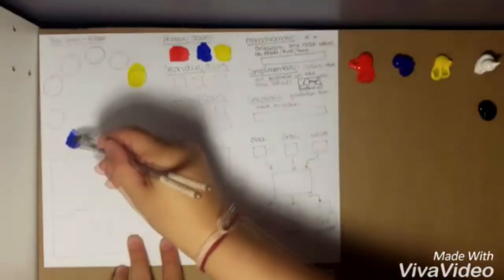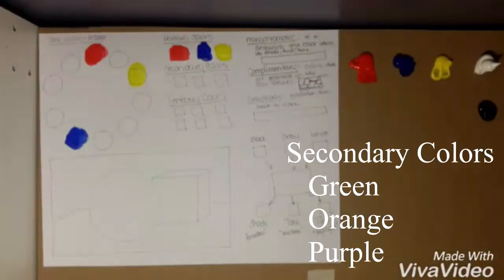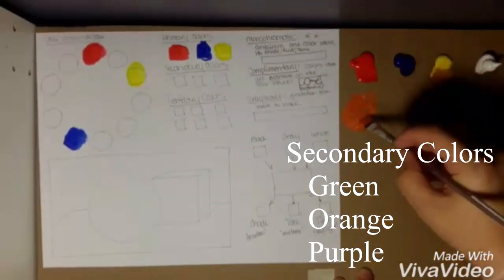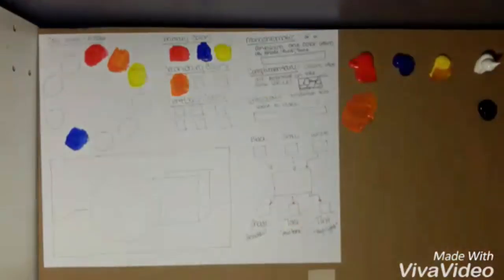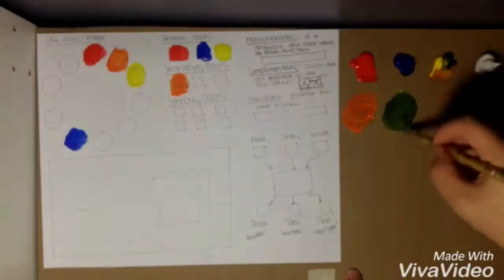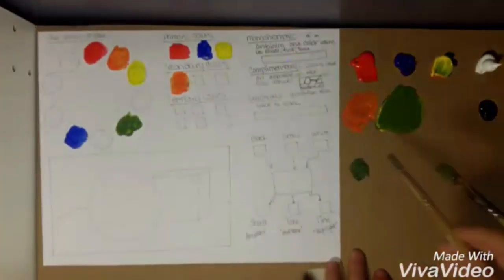Now you're going to mix your secondary colors, which are mixed from your primary colors. The secondary colors are green, orange, and purple. Put them into your secondary boxes as well as into the color wheel in the same spots that I'm putting them.